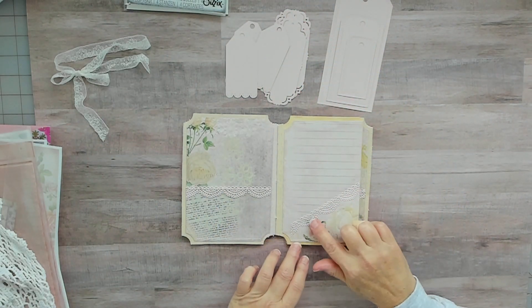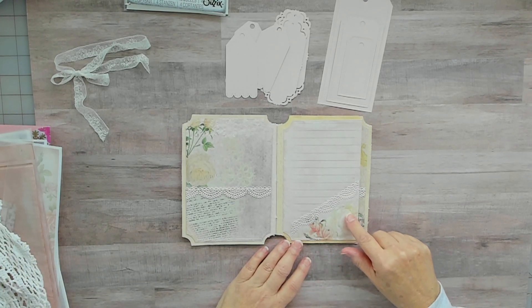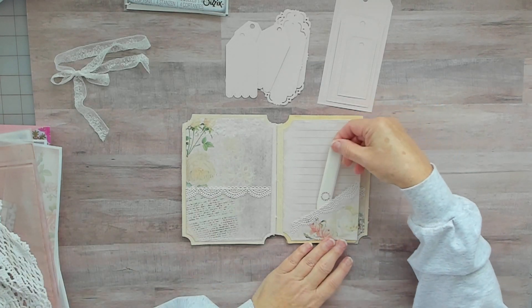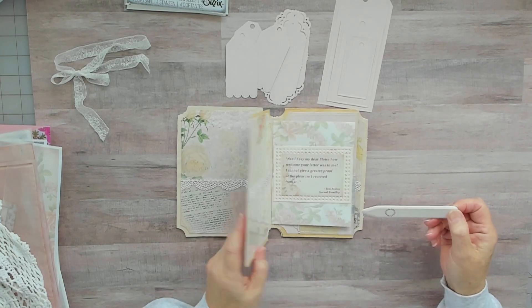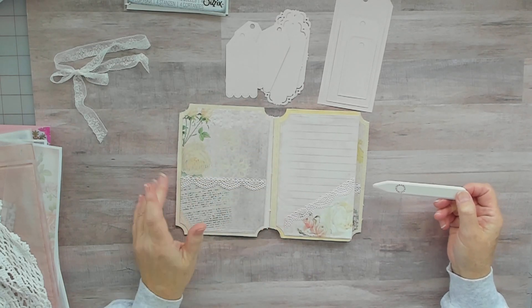I just put some trim on her little pocket — this was a corner pocket out of the kit. I added the trim on there, sewed around it, and then glued it on. Same with these — sewed them and then glued them on.